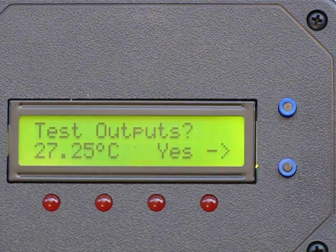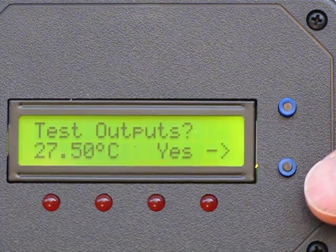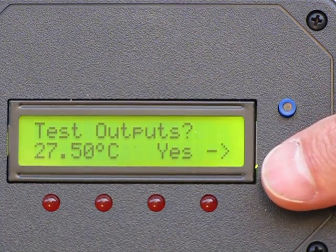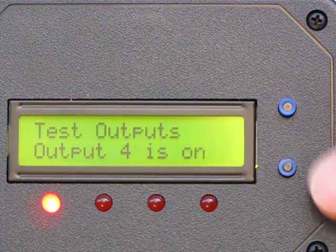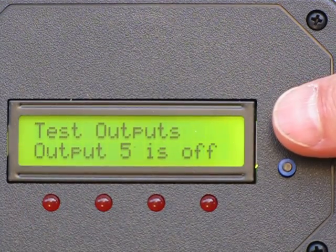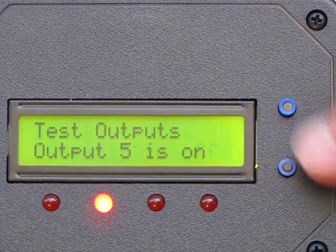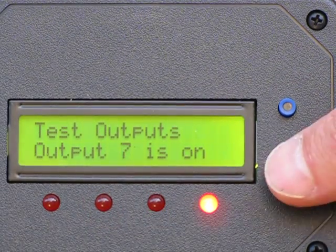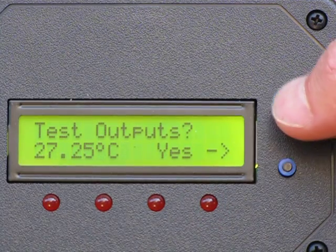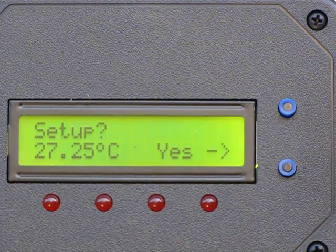Here's the test menu. You can test the individual outputs. Next we can go to the setup menu.